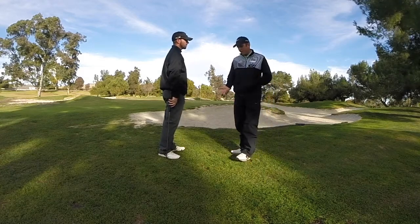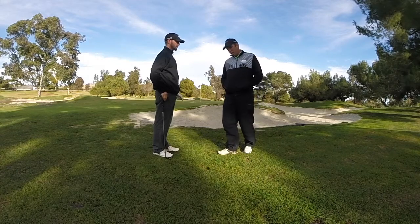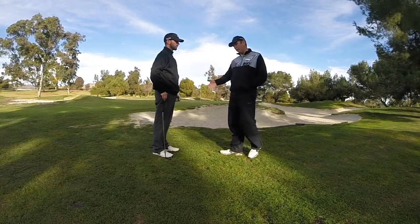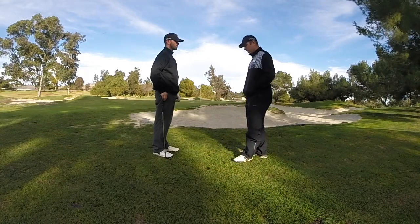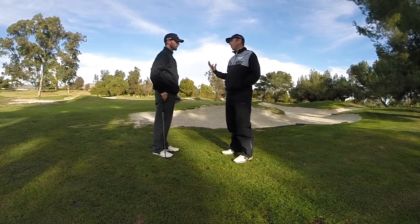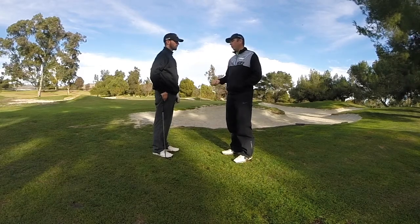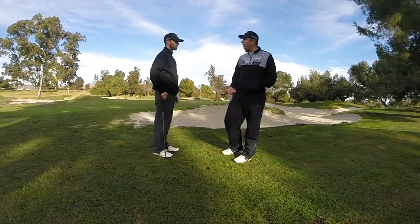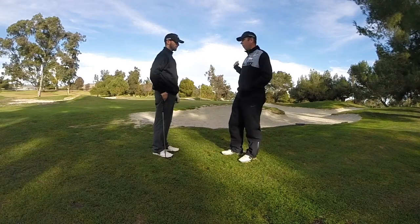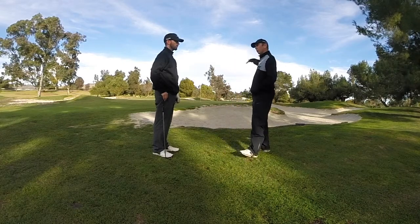Do you find that sometimes your practice swings feel different than your actual swings? It happens to a lot of us. I would recommend, especially on the practice range — not so much on the course — sometimes you have to take away the thought of the result and just think about what you're actually trying to do mechanically. Being so focused on the result can take you away from what you actually have to do to execute the shot. So think more about what you're trying to accomplish with the swing — things we're working on: the longer backswing, a little longer follow-through, let the tempo down. And not worry so much about the result.